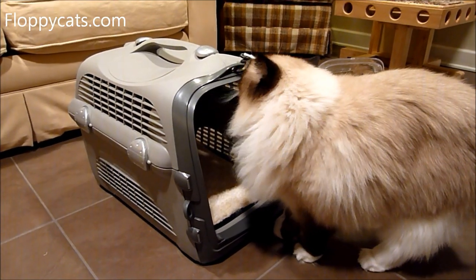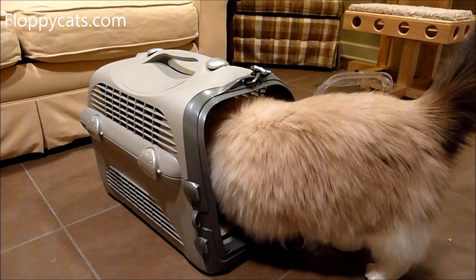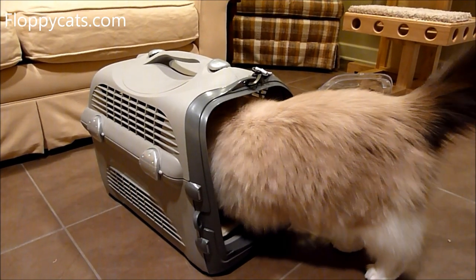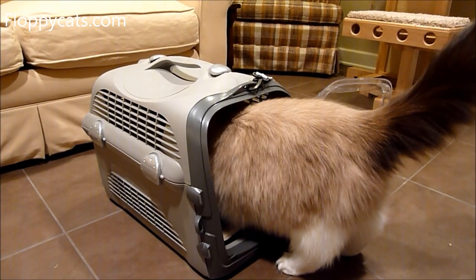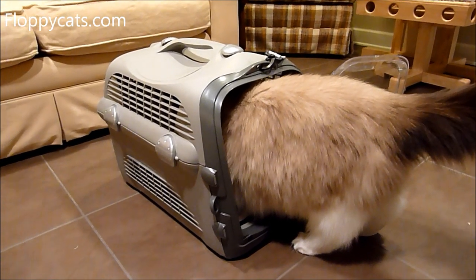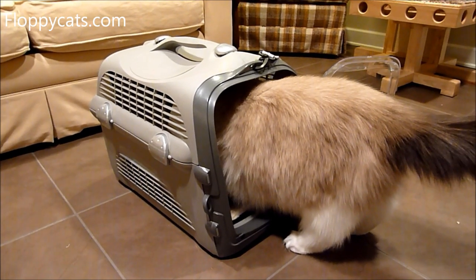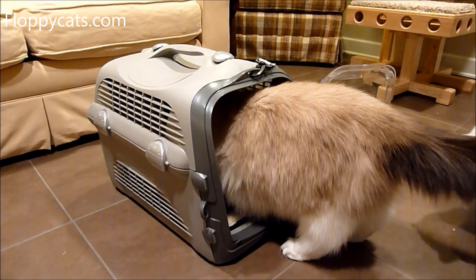Hello, FloppyCat subscribers. Today we're doing the final review video for the Hagen Cadet Cabrio pet carrier. We've had it for quite some time actually, but I wanted to go to the vet with it to see how it held up.